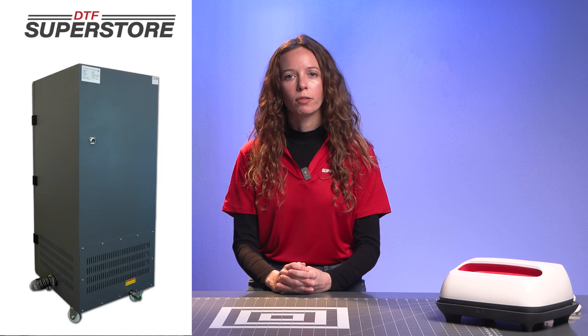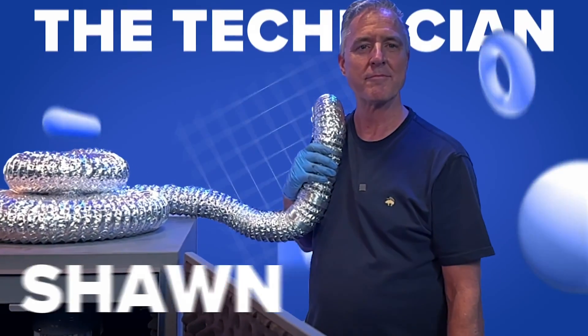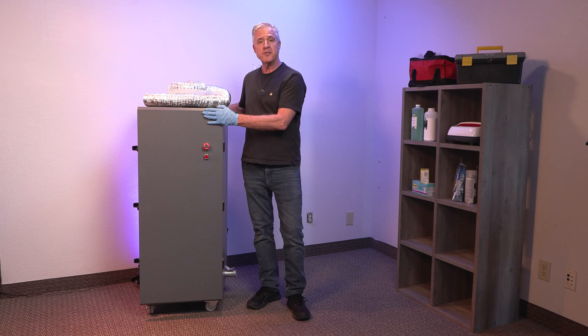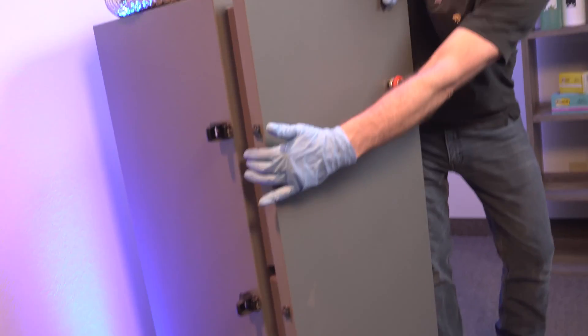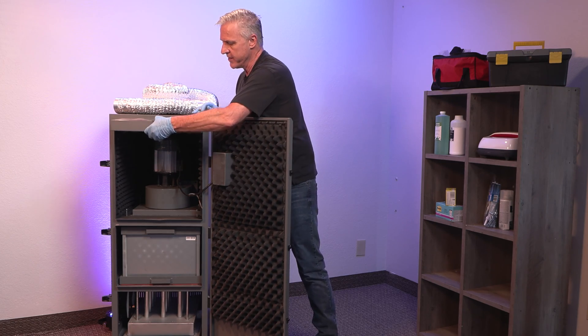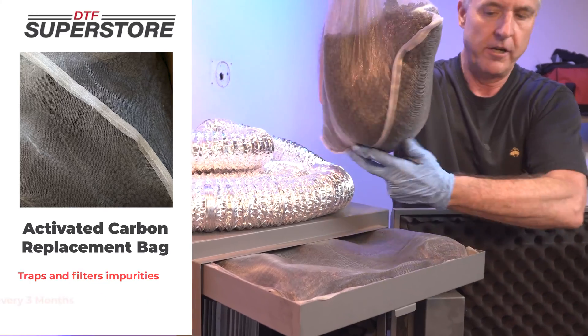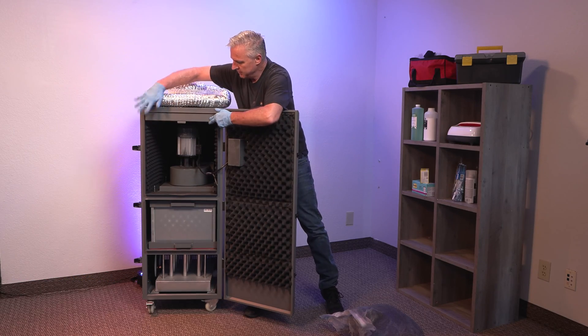A fume extractor uses multiple filters to capture these curing remnants effectively. Now that you've purchased your DTF Fume Extractor, unclip the three clips on the door. In the top section is your carbon filter — it just lays in this top shelf. Slide that in.